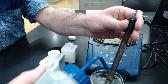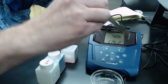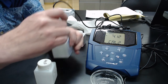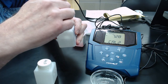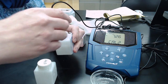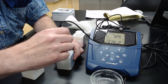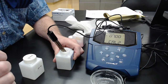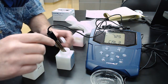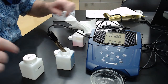Rinse the electrode again, shake off the excess, wipe the outside of the probe, and go to the next buffer, pH 7. Stick it in, stir it around so it gets into range, and let it sit. Normally you'd use a stir bar in a beaker, but just let it find pH 7. It locked in at 7.00. Hit calibrate again — that's the second calibration point.